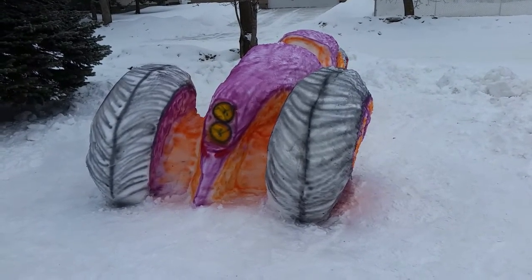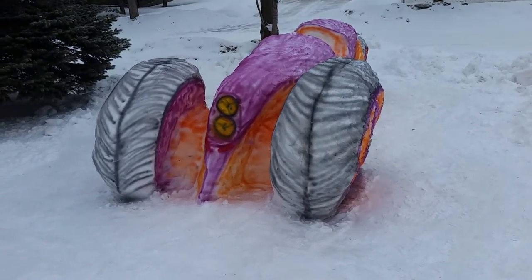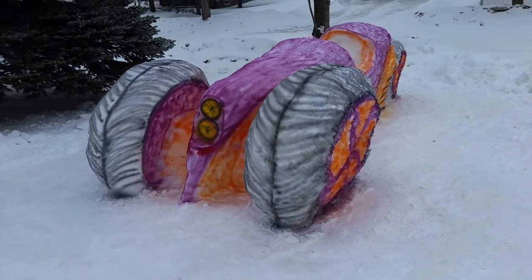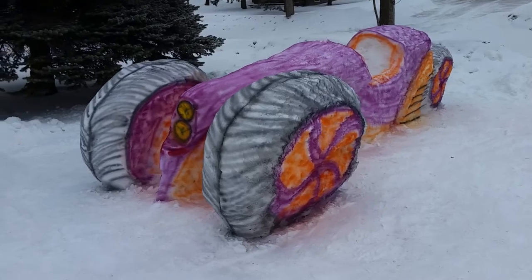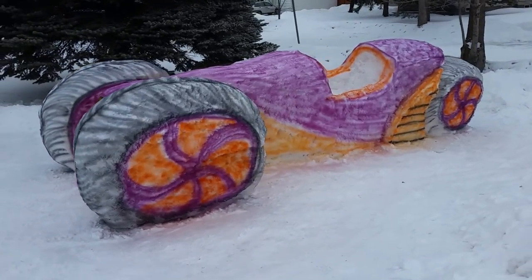This is trike number two for 2016. This is the carved from the first one, and this is the completed paint job, of course, and we're done.